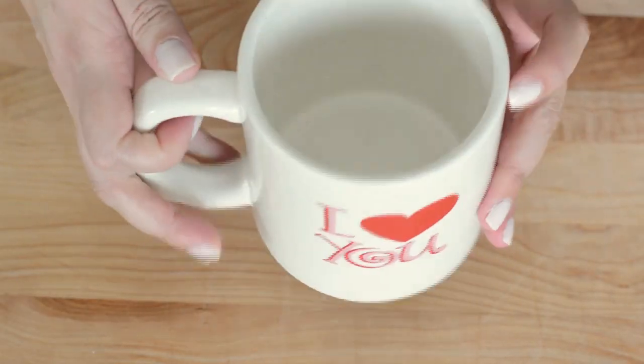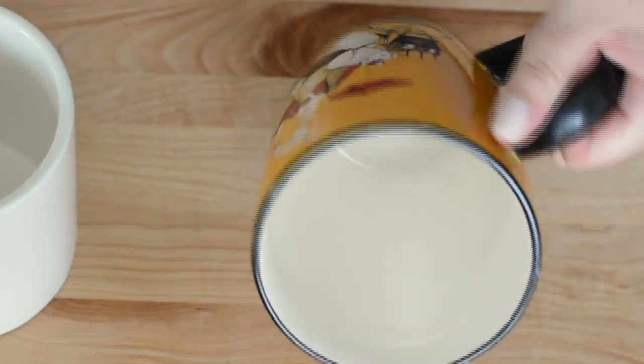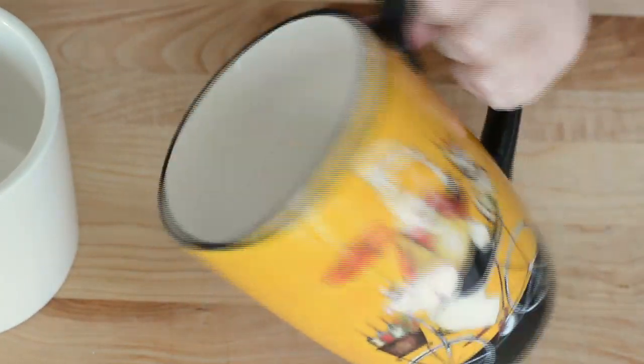This is one of the mugs that we're gonna use for this recipe — it holds about 16 ounces, which is perfect. And this is the other mug that we're gonna use, which is a little bit larger.